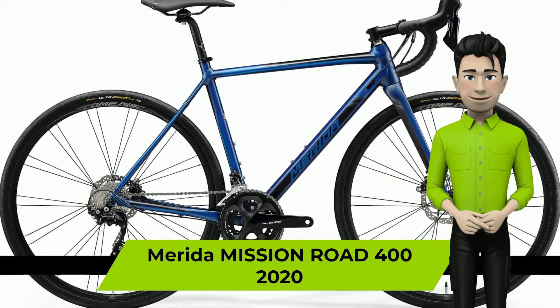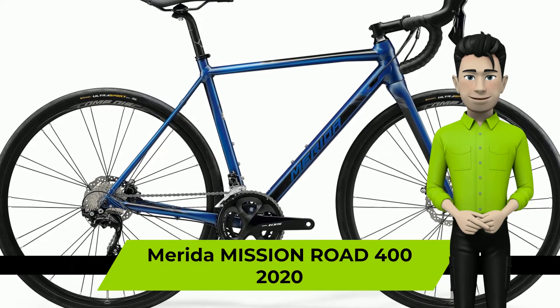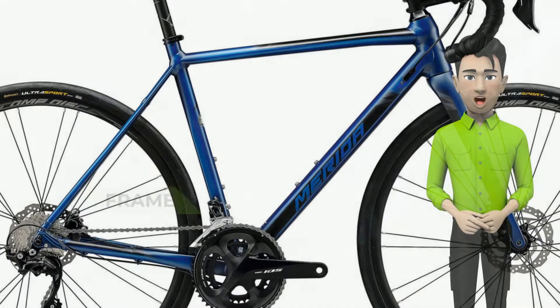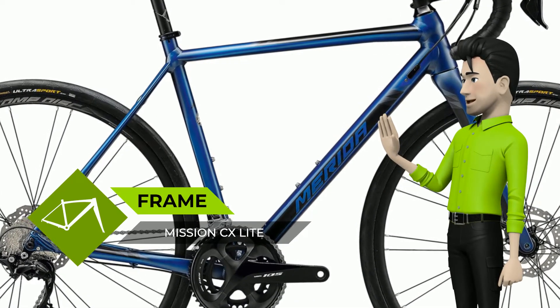Hello again. We're glad to introduce you to the Merida Mission Road 400 2020 year bike. Due to its more road-biased nature, all Mission Road models feature double chainrings for a wide range and tightly spaced gears.